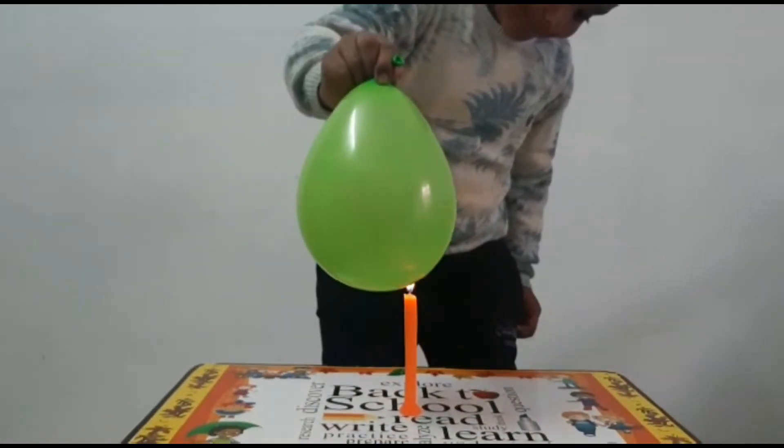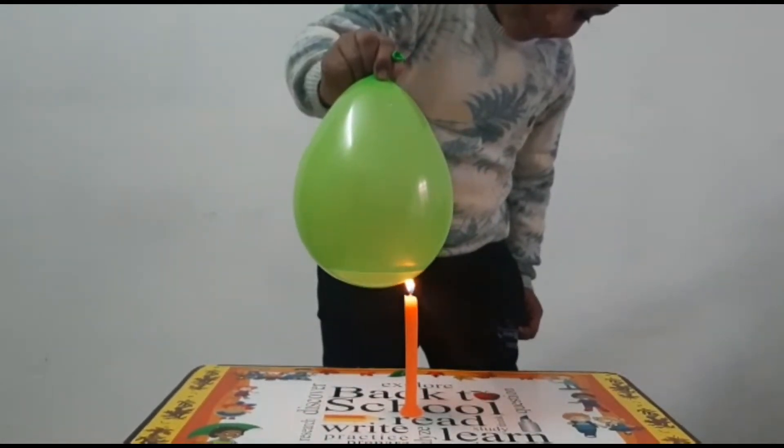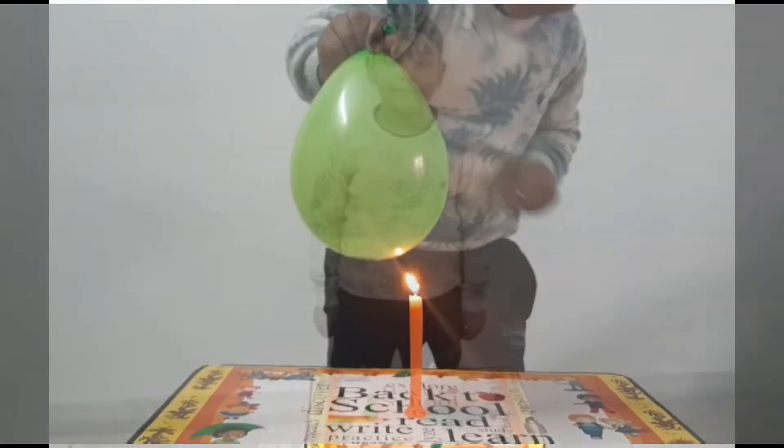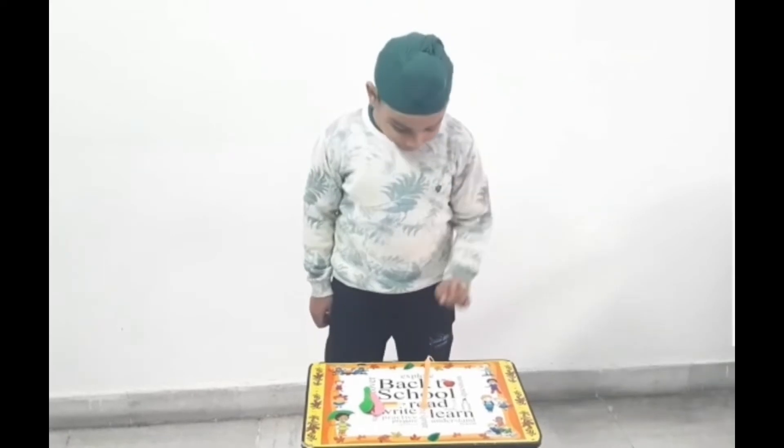Do you want to know why this happens? If you want to do this, the materials required are candles and some balloons.